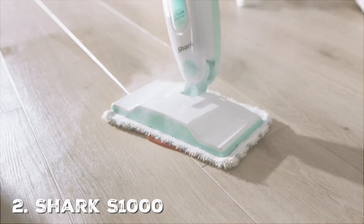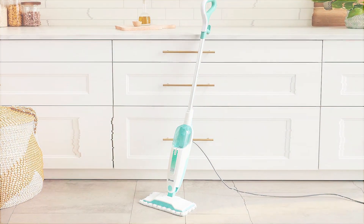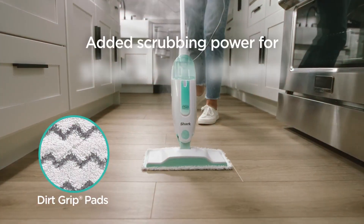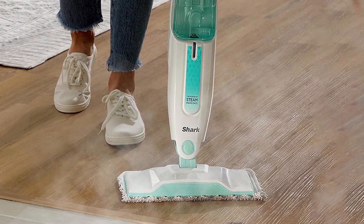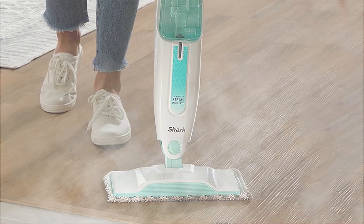At the second position on our list is the Shark S-1000 Steam Mop with two dirt grip pads. Right off the bat, the design of this mop is user-friendly. It's lightweight, making it easier to carry from room to room, and the grip is super comfortable. When it comes to quality, the Shark doesn't disappoint. It's built to last — the materials used are top-grade. You won't be replacing this mop anytime soon, and that's a promise.